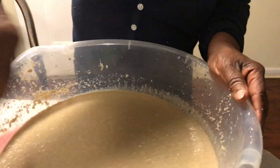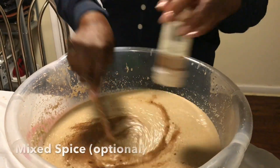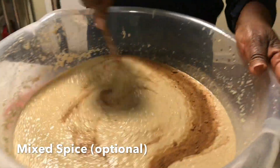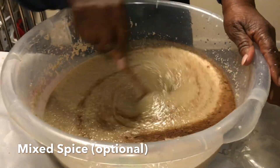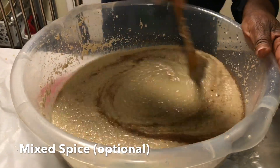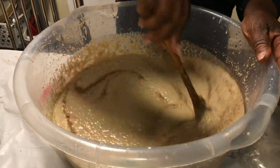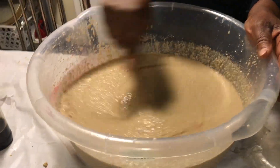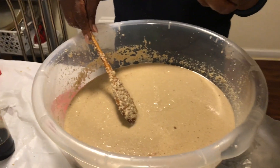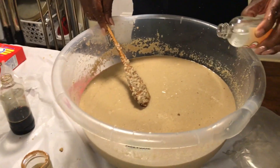One teaspoon of nutmeg. I need your cinnamon. I'm going to put the almond in — about one tablespoon of almond extract.